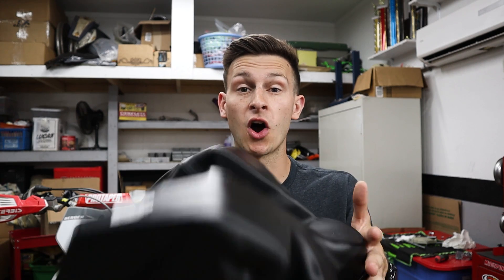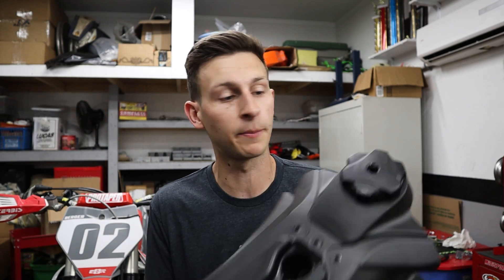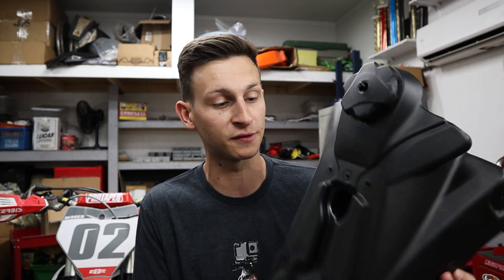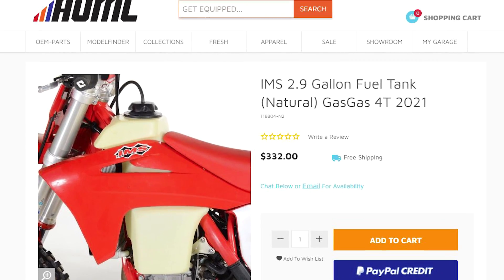The next piece of the puzzle, which is going to be the hardest, is this fuel tank. This is an OEM Gas Gas MC 250 or 450 fuel tank. Right now you can't buy any OEM parts for these bikes — you go over to the websites and they don't have anything available. Once they do, I'm sure you guys are going to be able to pick up one of these pretty easily. I ended up getting lucky — I went over to one of the Facebook pages and somebody was selling this off a new takeoff, and I ended up picking it up for like 100 or 120 bucks.